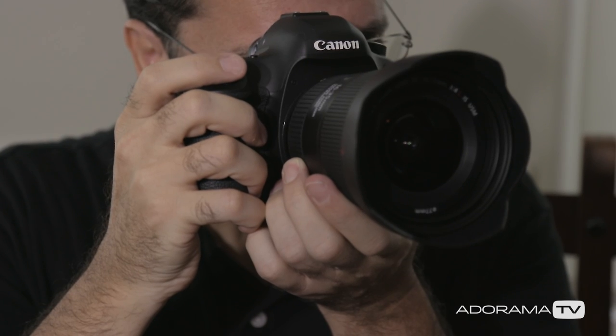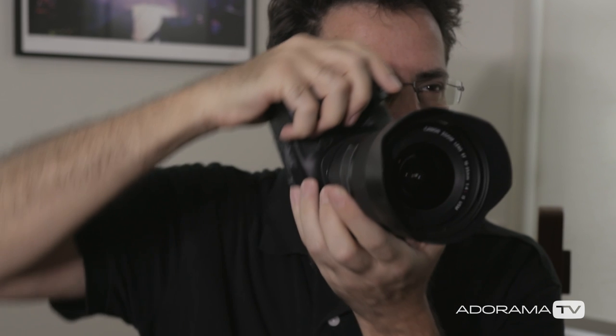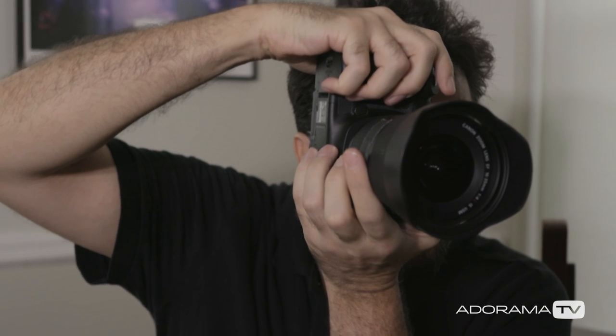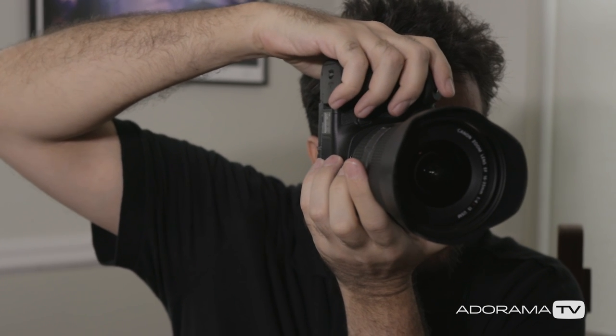Most cameras are designed to feel good in your hand when you're shooting in the horizontal or landscape position. The ergonomics are really perfect and it's molded nicely to fit in your hand. But what happens when you want to shoot in the vertical or portrait position? Well, besides the fact that it looks really silly, it can be awfully uncomfortable or unstable to hold that position for a long period of time. That's where the grip comes in.